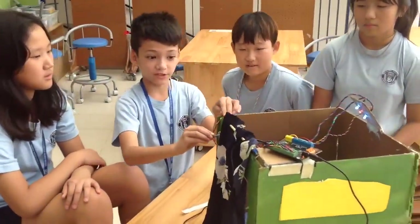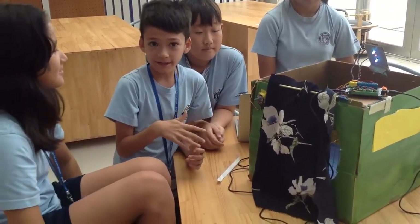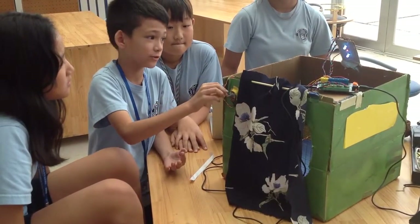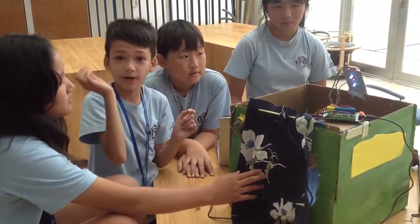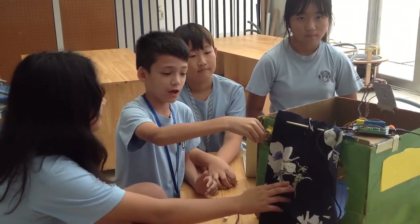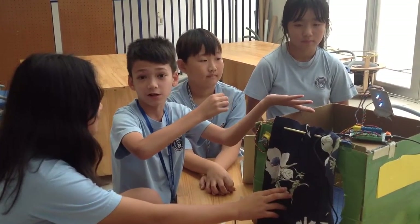We also have a potentiometer here. How this potentiometer works is — for example, it's nighttime and maybe you want to go shopping. You need to buy groceries, and you have to turn it on. You don't want to waste energy while it's nighttime, so you just twist this and the light will automatically turn on. But if you also think it's too bright, you can adjust it and it will be a bit darker.